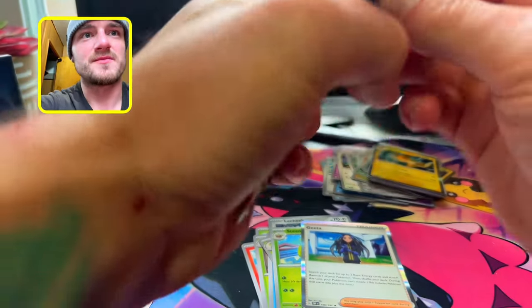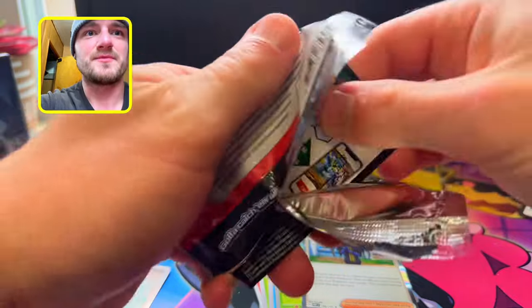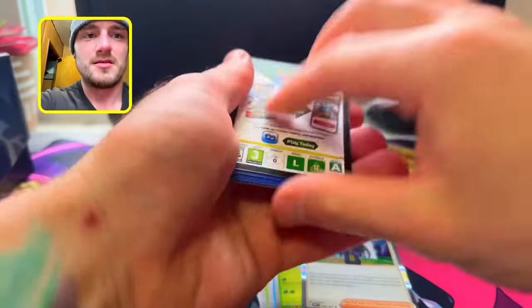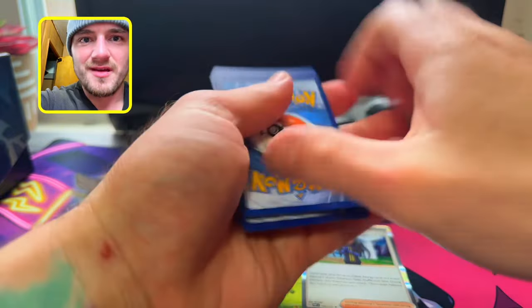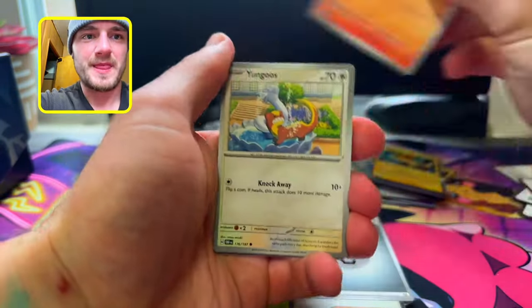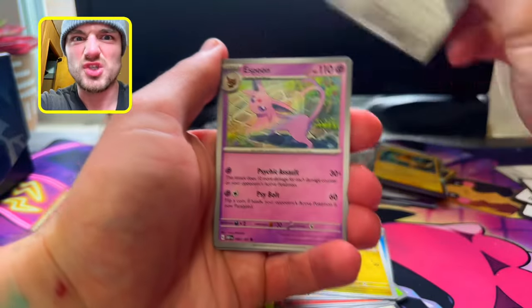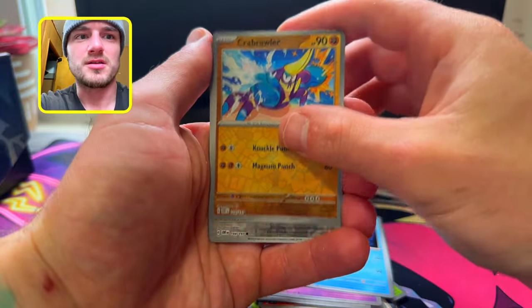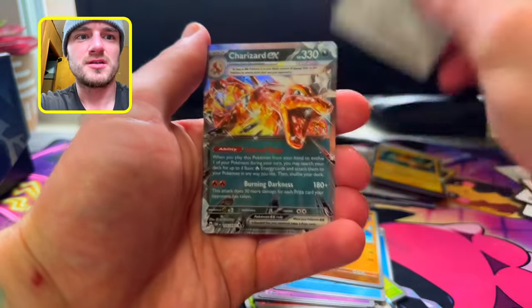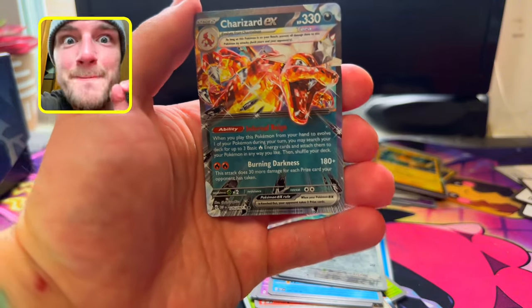Last pack — Obsidian Flames. Let's get it, I know what I got but y'all don't — it's heat! We get Fire, Steel — Litwick, Yungoos, Charmander, Dratini, Skarmory, Espeon, Sharpedo, Crabrawler, Bronzor — and we get a Charizard EX Dark Terra! Quit playing with your boy, you know what I'm saying.